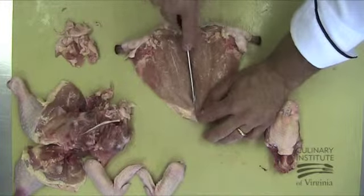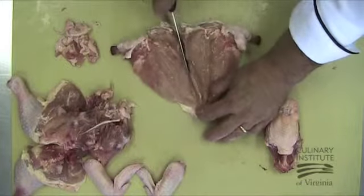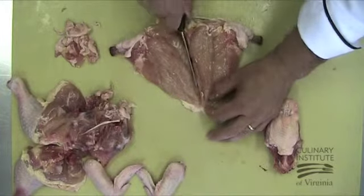Finally, we can separate the two lobes of the breast by cutting where the keel bone left its track. Cut on either side of the remaining cartilage and trim the excess fat.